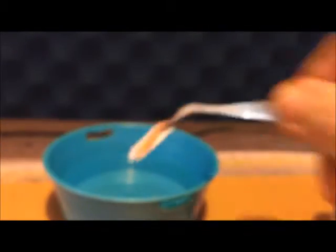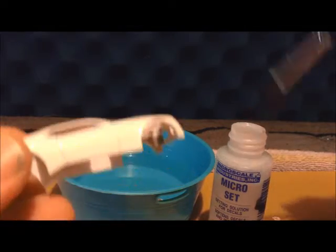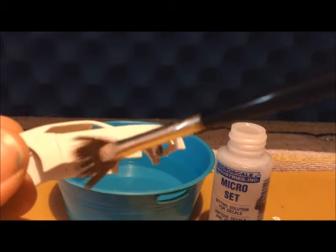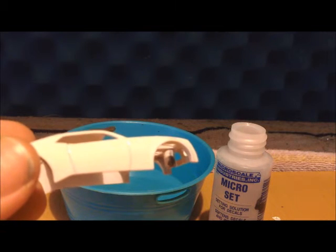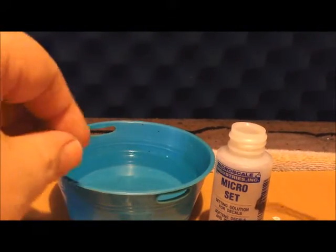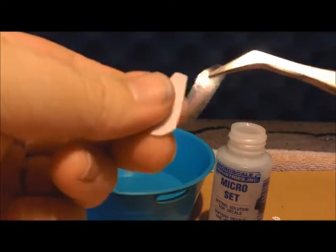First, find where you're going to put the decals. I want to put a Hot Wheels decal on the side of the car. Put it in the warm water and let it soak for a moment. Use the Micro Set — dip the brush in a little bit and put it on the car. What this does is dissolve the decal paper so it fits into the little crevices and gives it a painted-on look instead of looking like a sticker. When the decal slides off a little bit, it's ready.